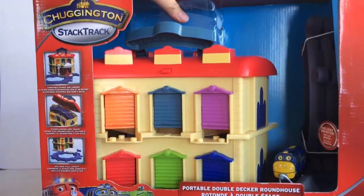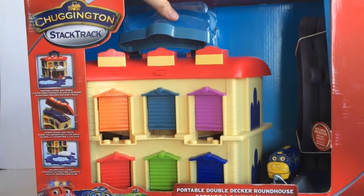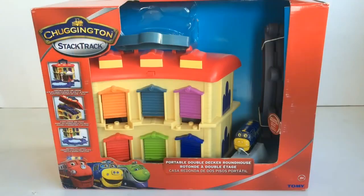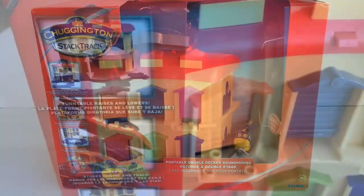It's the Chuggington Star Track Portable Double Decker Roundhouse from Tomy. This double-decker roundhouse, which also doubles as a carry case, is available for $35 at Tomy and about $70 at Amazon.